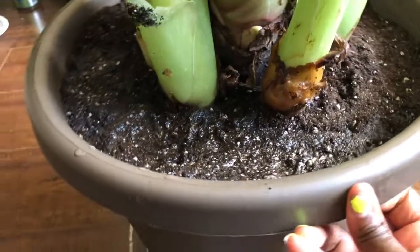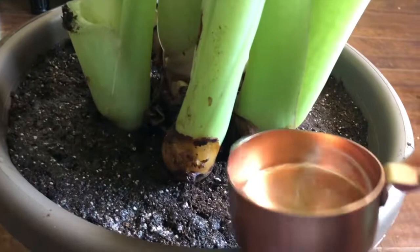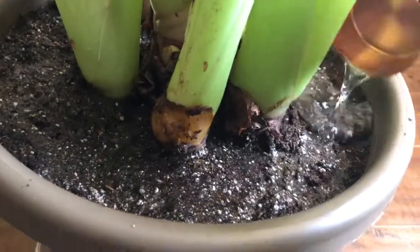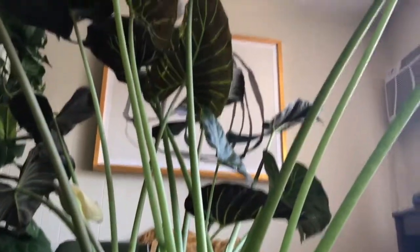I'm pretty sure you're supposed to use a watering can but I use a measuring cup — not for any scientific reason, it's just because that's what I have available. So yeah, she's beautiful, she's healthy — look at her!